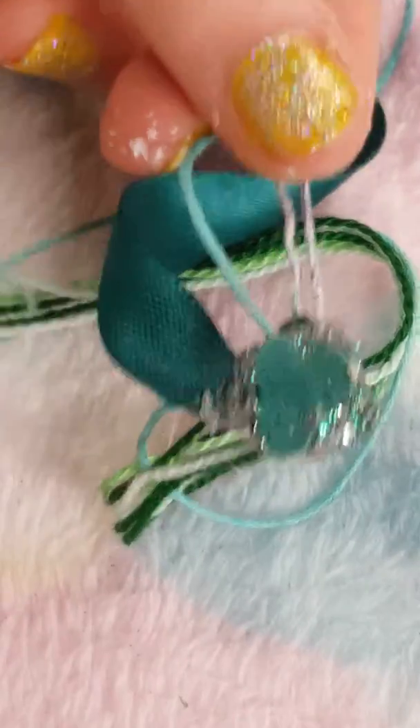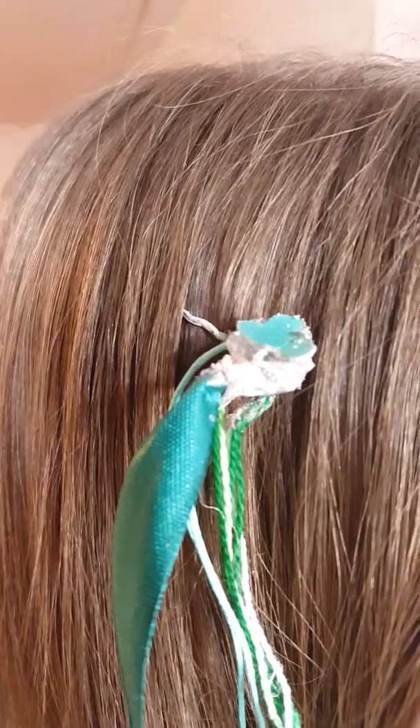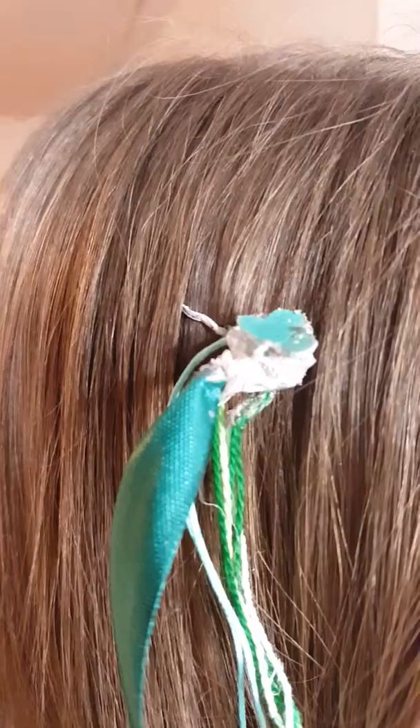The last step, you just want to get some nail polish and you want to go over this, so the glitter doesn't dust off in your hair. There you have it. You can also put glue on the edge.